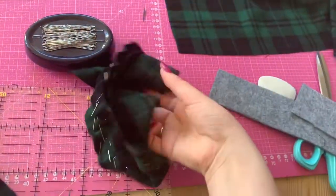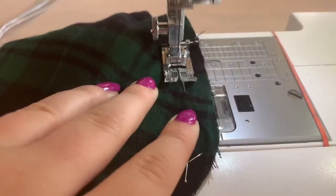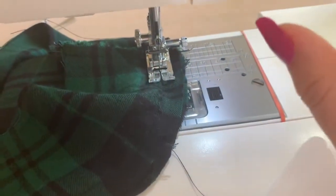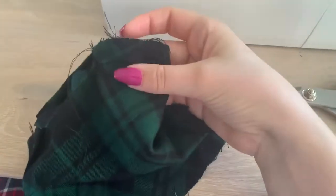I pinned both of them together and then I went to my sewing machine to sew it together. This last part was a bit tricky, so just make sure that the seam goes all the way around and there is no hole.